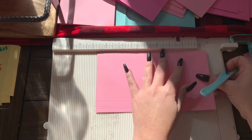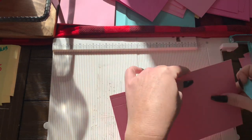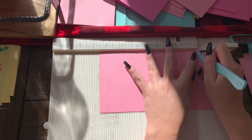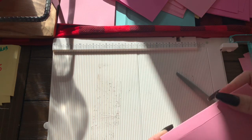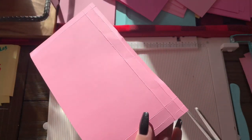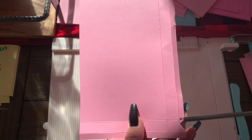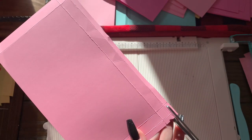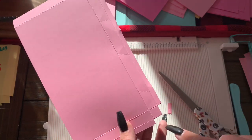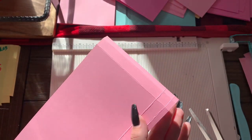On your two short sides you're going to do the same exact thing — score at one fourth of an inch, three fourths of an inch, and repeat on the other side as well. Now you're just going to fold on all of your creases. You are going to cut on the corner an L shape or a Tetris style shape — it's either a backwards L or L depending on what side you're on. Cut it so that those two little rectangles are gone on the outside and it looks like a step, like a staircase. Do the same exact thing to the other side as well.